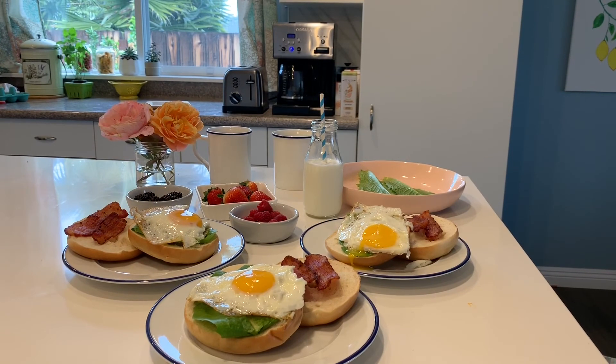So here's what I prepared for breakfast: bagel topped with lettuce from the garden, an egg, and then bacon. And then we have fruits on the side — raspberries, strawberries, and blackberries. And then coffee, and a milk for Joshua.